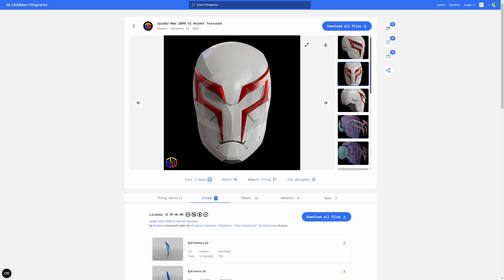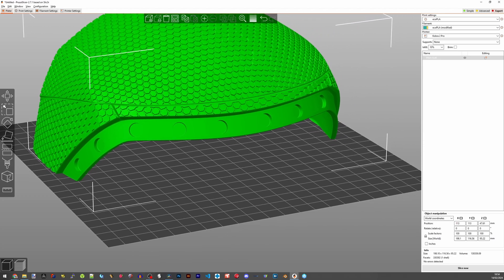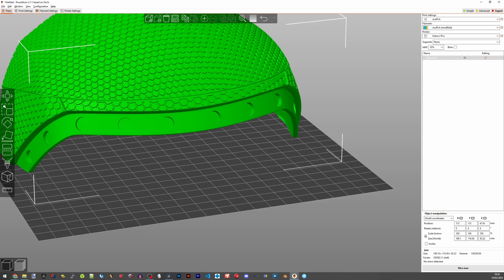You've probably seen a lot of these on the usual sites. We picked one and printed it in our Eco PLA. These designs have little recesses printed into them for you to set in the magnets.